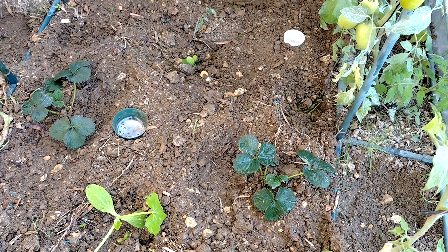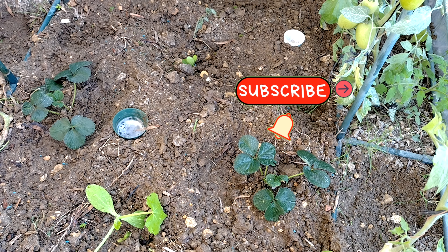Hopefully in two and a half months, or even before, I think we'll have some fruit to eat and enjoy. Hope you enjoyed this video — if so, give us a thumbs up and please subscribe.